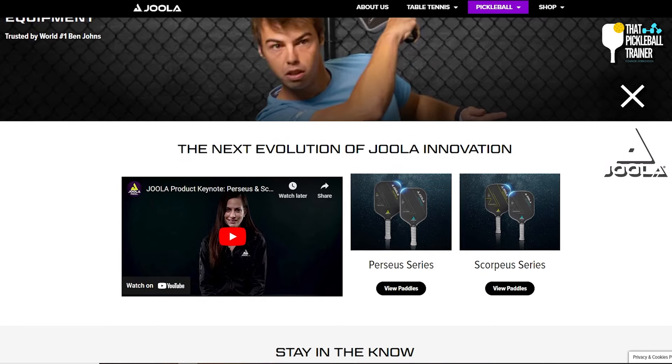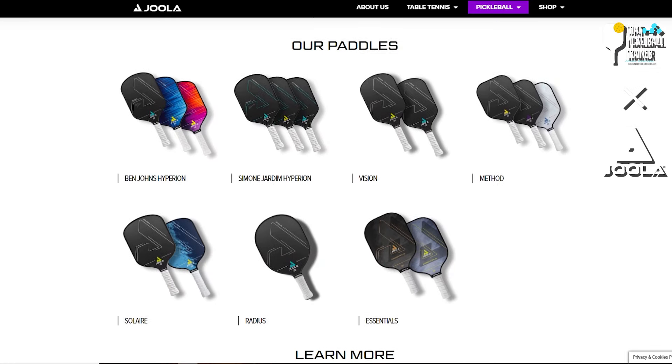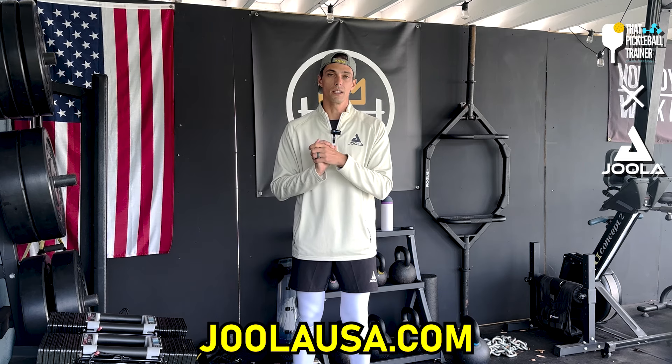Shout out to Yola Pickleball for sponsoring this episode — they actually sponsor my whole channel this year. I'm super excited to be partnering with them. They have the best gear in pickleball. If you're interested in paddles, pickleball gear, shorts, sleeves, polos, literally anything, go to Yola Pickleball at YolaUSA.com.